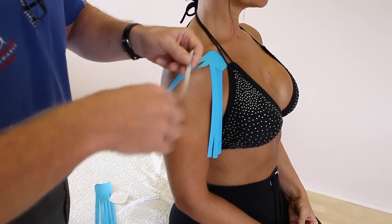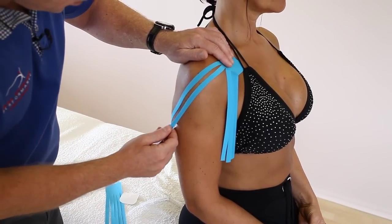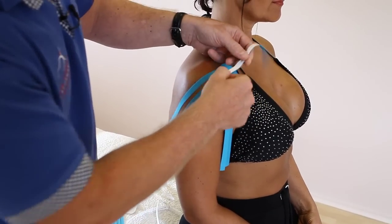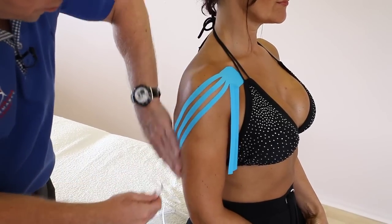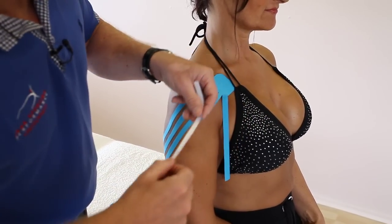And again the second finger. It's very tempting to stretch the tape, but if you can just have a gap between each one and just lay those fingers down. And the same again, so this will be the third one. Imagine you have bruising and swelling in this sort of area — this would be the first application.